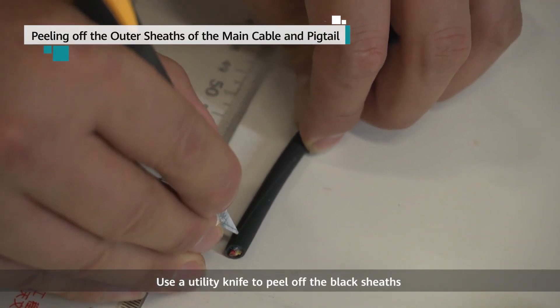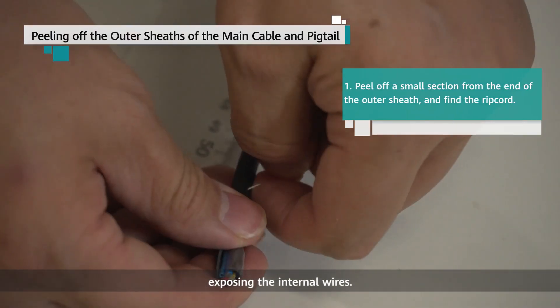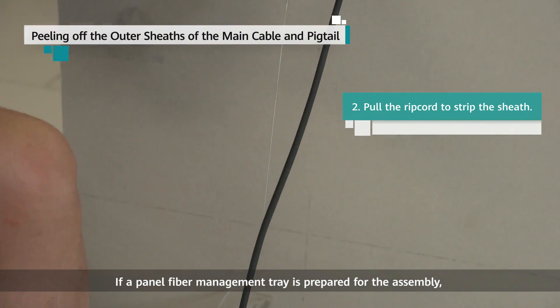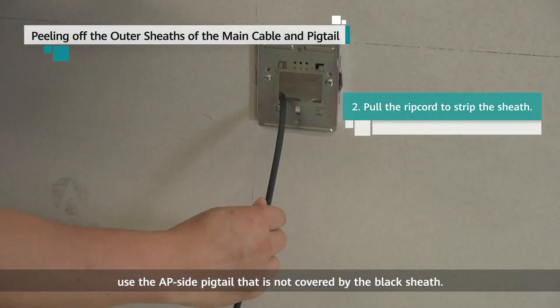Use a utility knife to peel off the black sheaths on both ends of the main cable and pigtail, exposing the internal wires. If a panel fiber management tray is prepared for the assembly, use the AP side pigtail that is not covered by the black sheath.